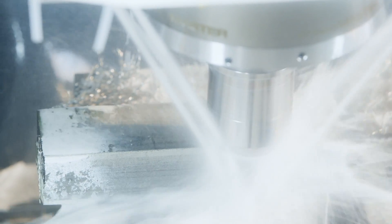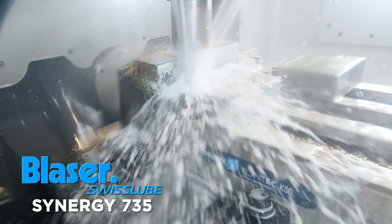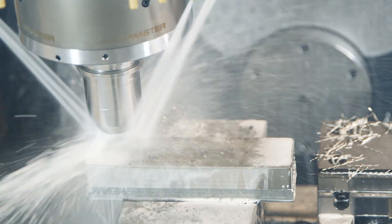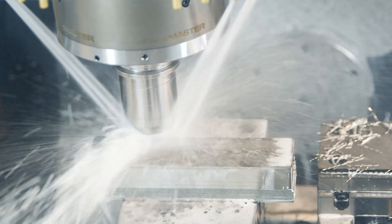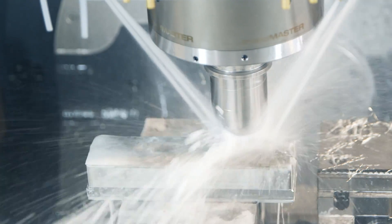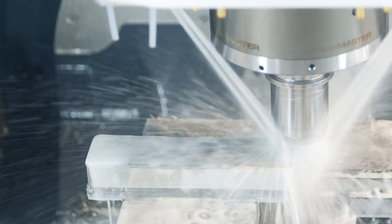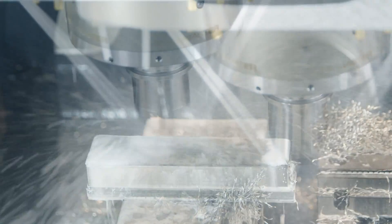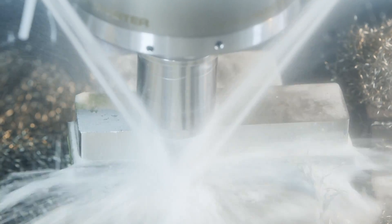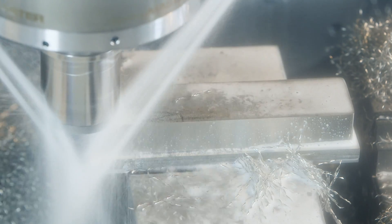That's butter right there — sounds so good. It's that 4% step over, one inch deep — sounds perfect. Let's actually play with it a little bit. I don't want to speed it up and put more pressure on the tool, because I know from experience this is the sweet spot.